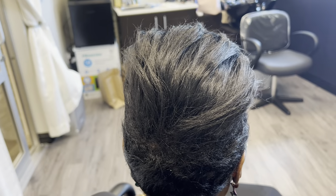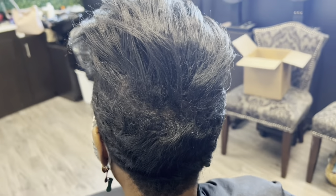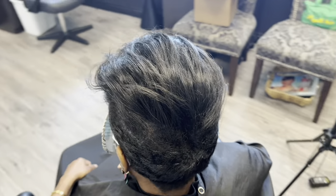The previous style was more of a mohawk slash mullet looking style from last time. We're also going to relax her sides and her back, clean that up, so you guys get to see the entire process.